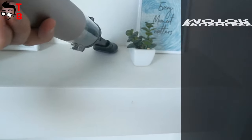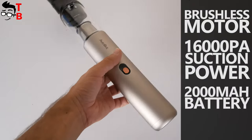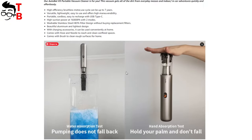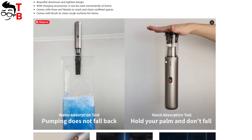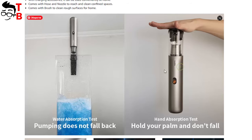The new vacuum cleaner has a brushless motor, 16000Pa suction power, HEPA filter, and a 2000mAh battery with 20 minutes of battery life. By the way, I found two images on the Amazon product page with a water absorption test and a hand absorption test. They are really impressive, but I want to do these tests myself in this video.